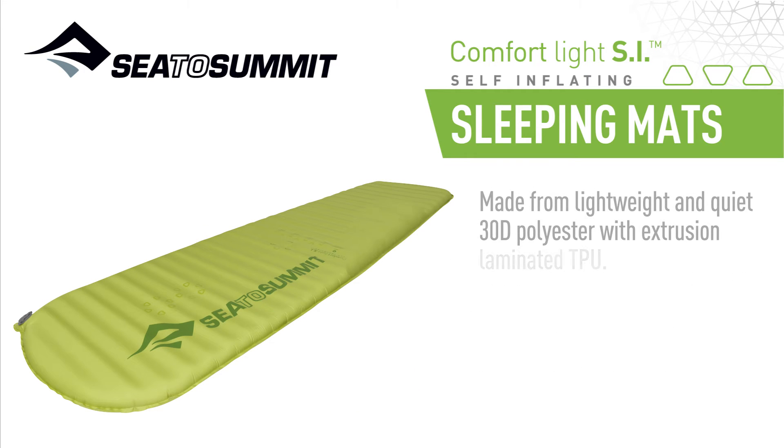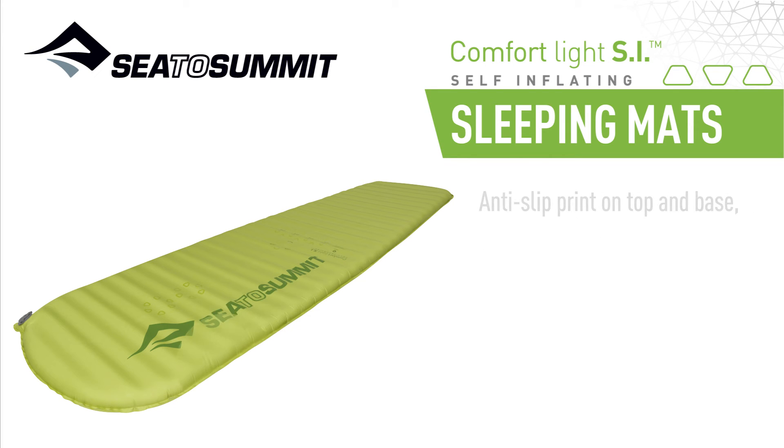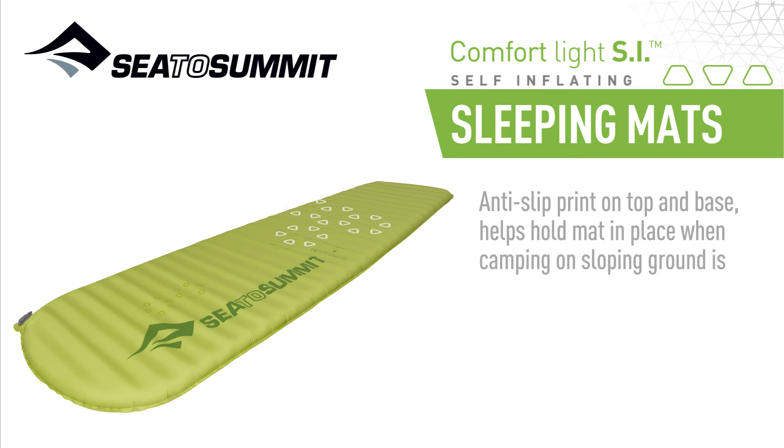Made from lightweight and quiet 30D polyester with extrusion-laminated TPU, anti-slip print on top and base helps hold the mat in place when camping on sloping ground is unavoidable.